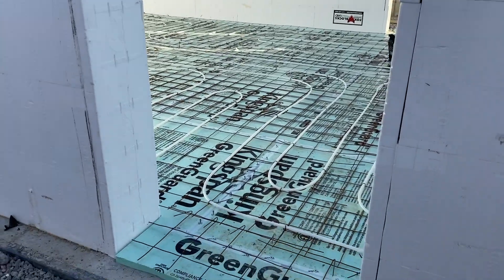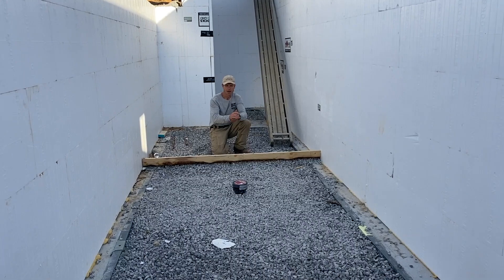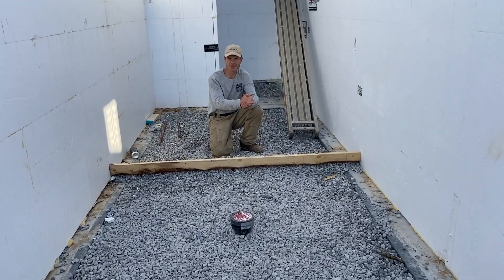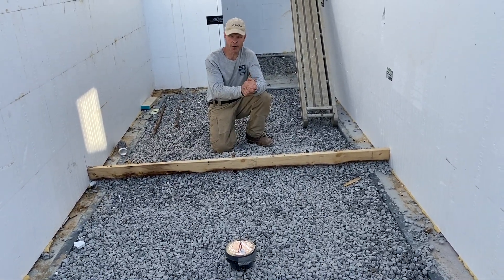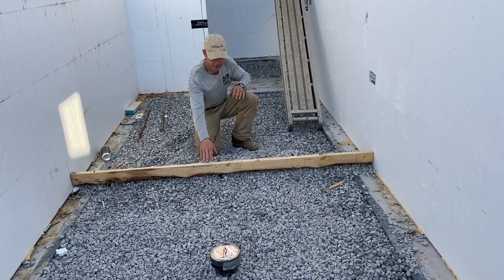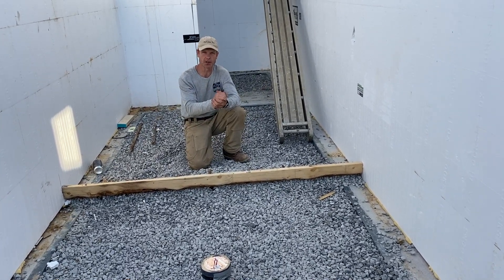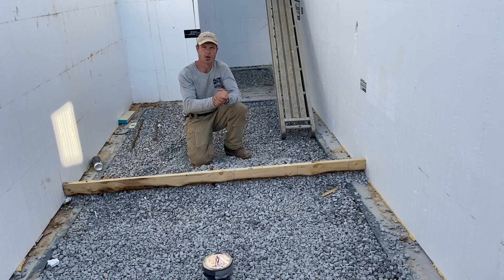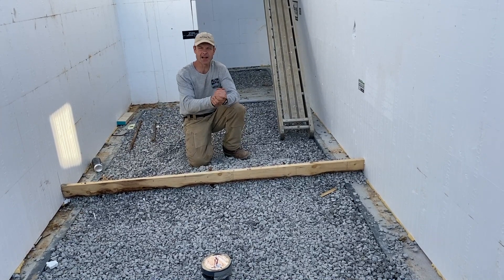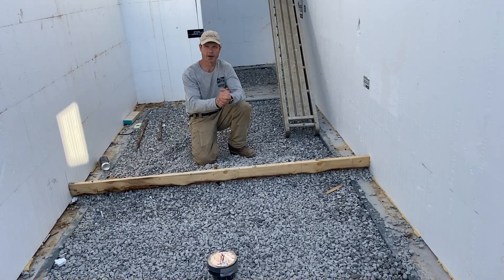Moving from the heated living area to the unheated, unconditioned larder area, we obviously do not want hydronic heating here—this will simply be a concrete floor. I had another drain put in because I do not like water getting trapped anywhere. On this side, the concrete will only go to this board—I want moisture in my root cellar. Moisture comes up from the ground and provides a nice environment for a root cellar, so I don't want to cap it with concrete. The larder will be slightly warmer and drier than the root cellar.